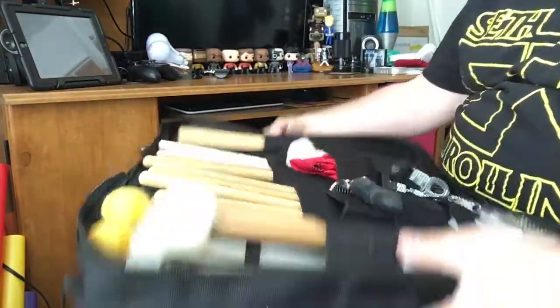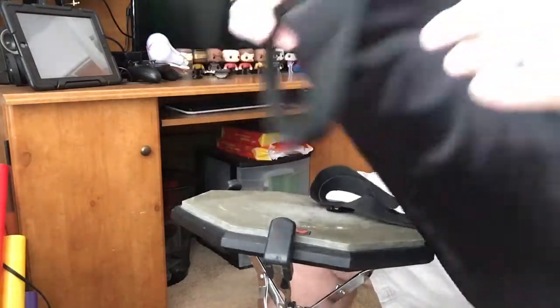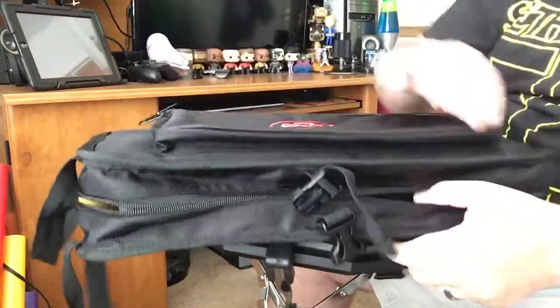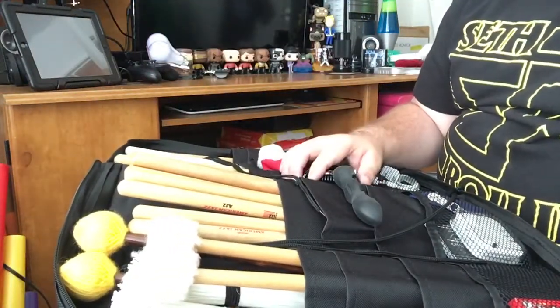All right, so this is my stick bag. As I mentioned, it is the SKB. I'm going to get a little bit better view of it. It's a really nice, large stick bag — it looks almost like a briefcase. It has a nice little handle there, some nice little straps. This has a huge pocket that will fit an iPad, or music, or books, or anything like that. But on the inside, it's got plenty of room for anything you could ever want to have in your stick bag.